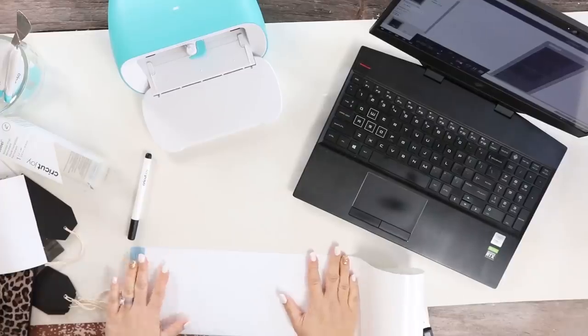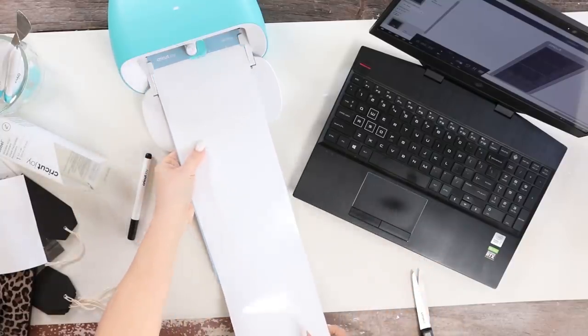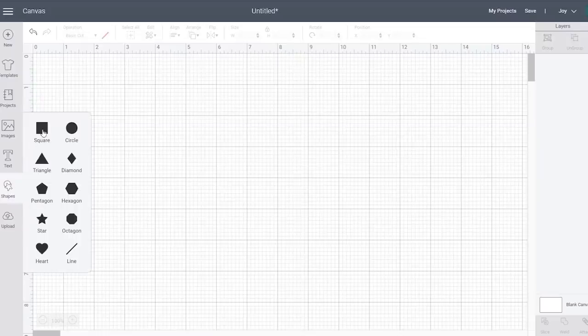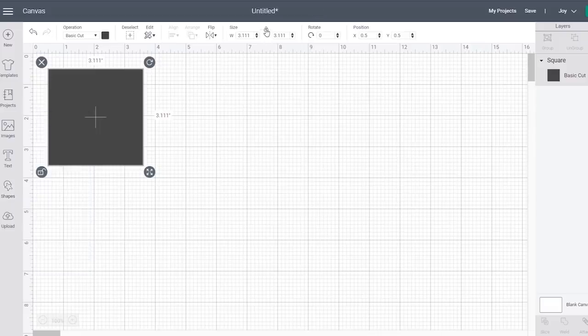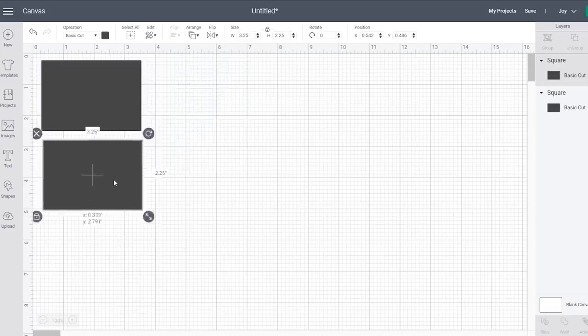To make my labels, I'm going to be using the Cricut Design Space. You can either use your computer or your phone for making labels — for this one I'm going to use my computer, but I'll show you both. I started by creating rectangles to cut out, sized to 3.25 inches by 2.25 inches, then duplicated them so I had enough labels.